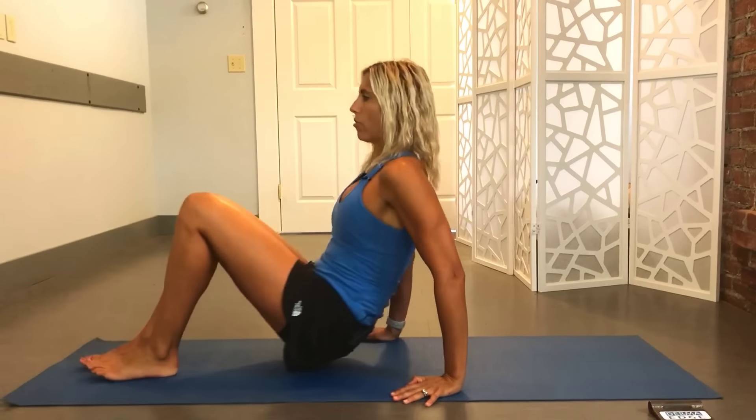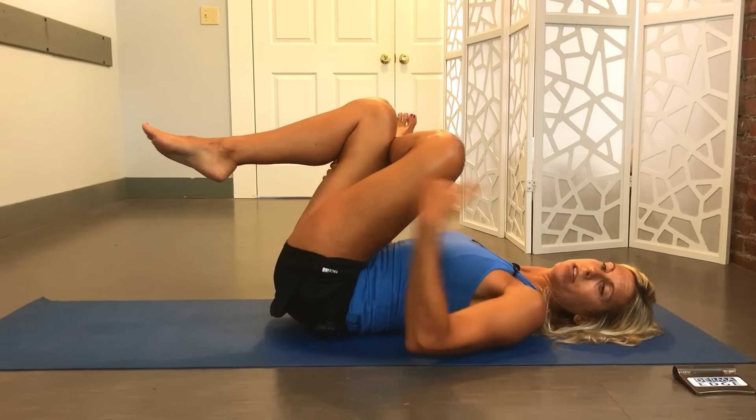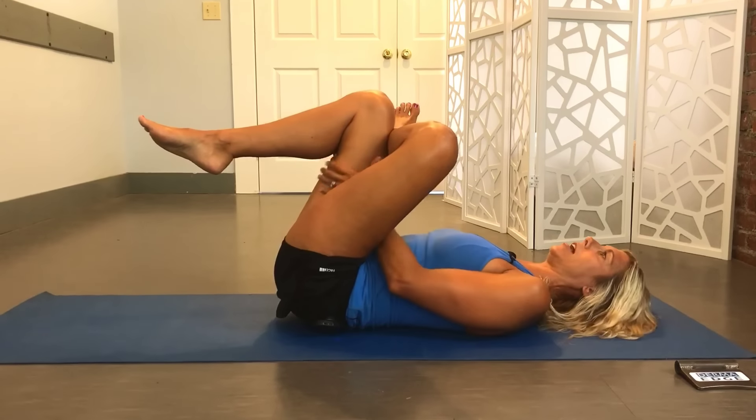Once you do that, you're going to follow it up with a stretch. Two of my favorites — the first is lying down. You're going to cross that ankle over that leg, and then as long as it feels okay, you're going to bring those hands underneath that opposite thigh and bring it right up towards your chest. You're stretching all of that left side out.